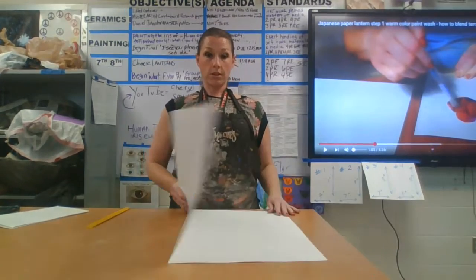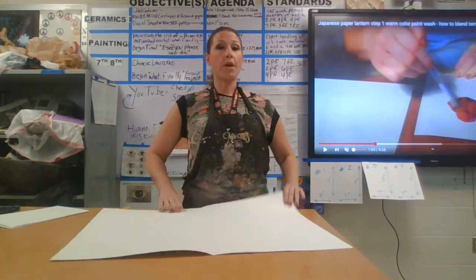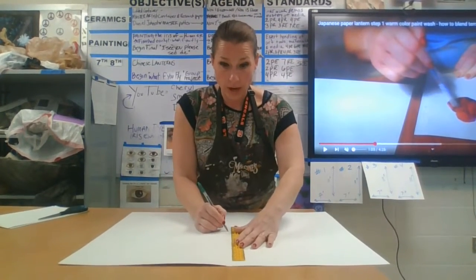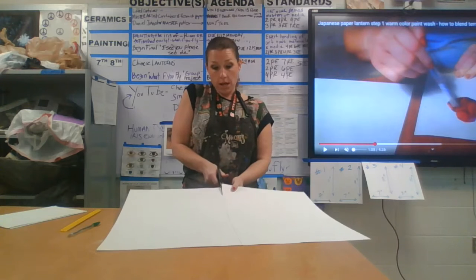Welcome! My name is Sheri Smith and I'm going to take you through the steps on how to cut your individual papers for your Chinese lanterns. You're going to have four sides.